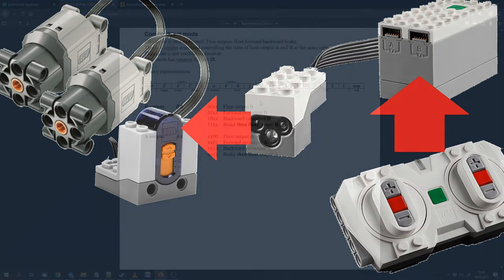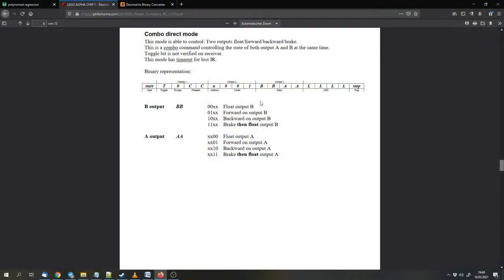There are a few things we have to talk about first. The problem is that the computer is pretty slow when it has to calculate switches, so we don't want to have many decisions. Computers are much faster when it comes to calculating mathematical functions, so we should try to realize this functionality with a function and not with switches.